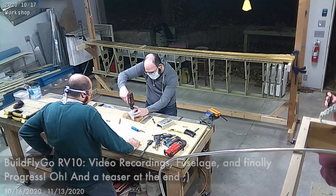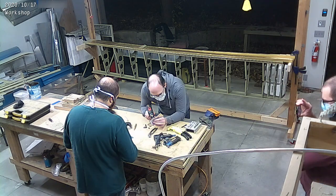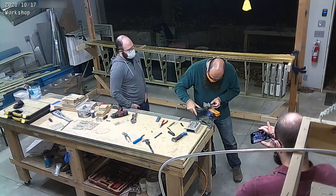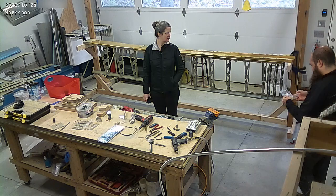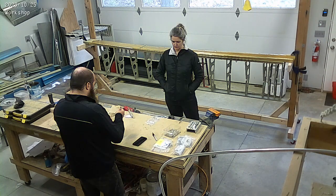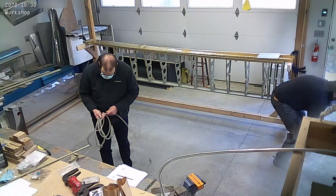Quick little teaser here — this was the video recording session we did of the how-to series with Dale and Sam that you guys have seen on our YouTube channel. I found this in the recording while I was editing this video. And here is the recording of the rivet squeezer session that I did, which a couple of people had asked for.